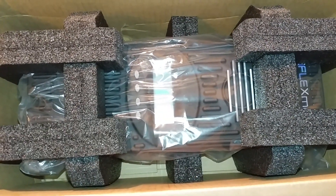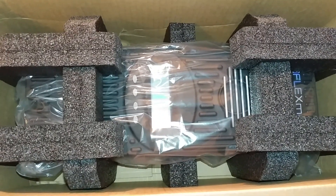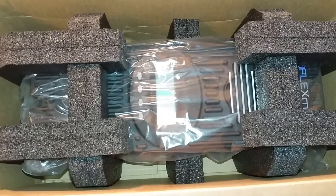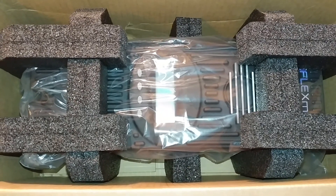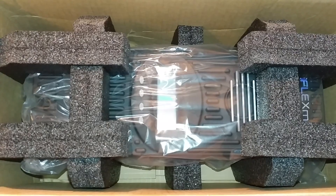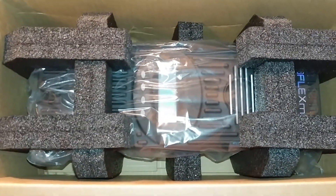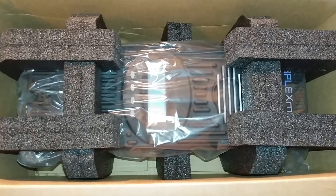Thanks for watching — please subscribe, like, and share. I'm going to be reading the specs for you guys to see how this device handles different nominal voltages: 12, 24, 36, 48, and 60 volt DC battery systems.